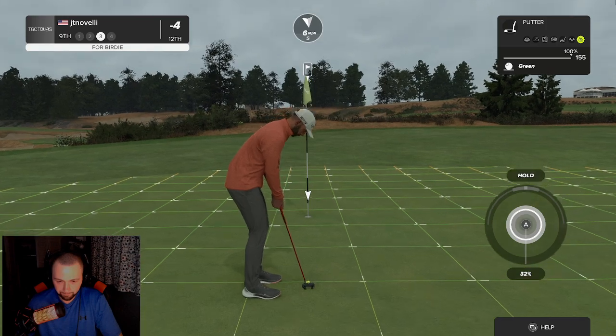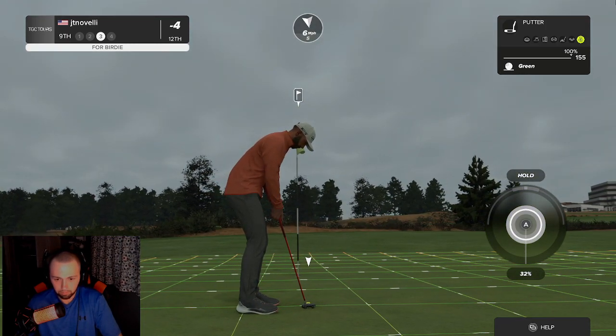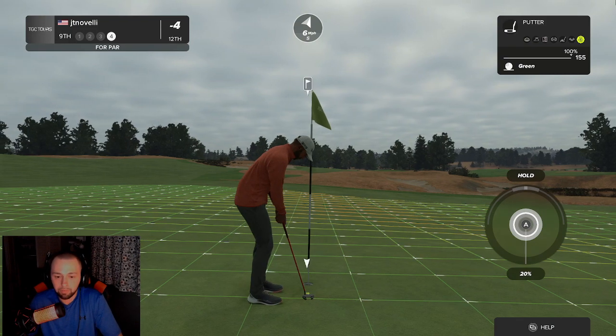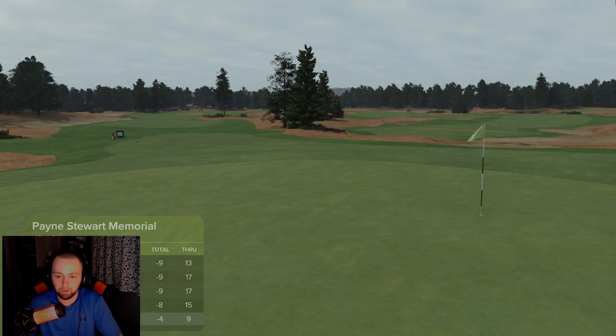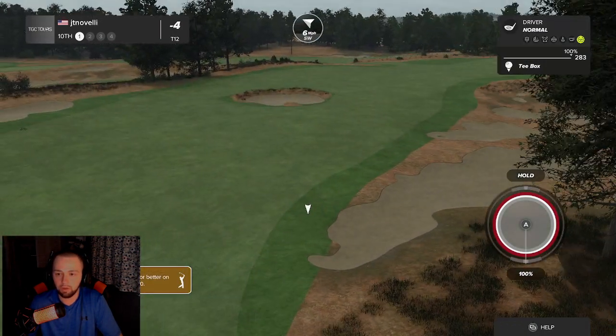Seems like you're doing pretty good in the approach shot department. This could be a birdie if you want to drop this in the hole. What are we thinking? Looking pretty good — right by. Here we go. I needed that one. After that — I really needed that one, that was horrible. All right, I need a headwind there we go. Let's put this one out in the fairway.